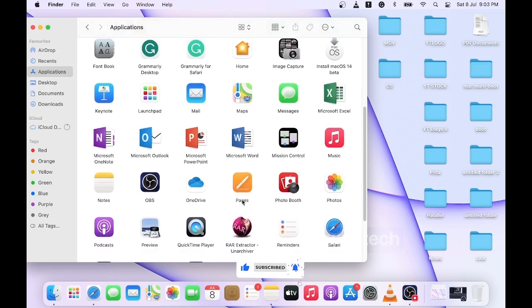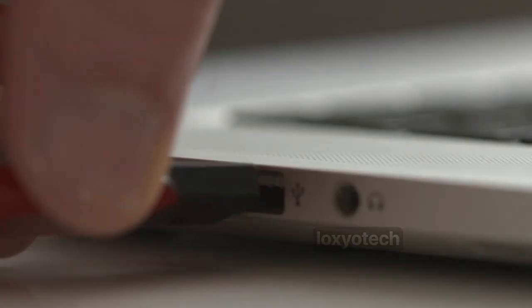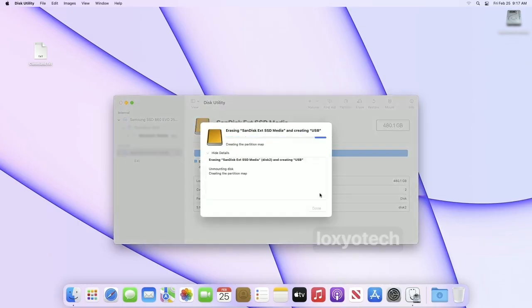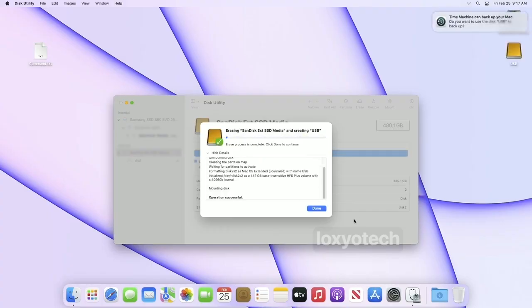After downloading or copying all macOS installers that you want, the next step is to prepare a USB pen drive or external hard disk for creating a multi-boot device. Here I used a 480 GB SanDisk External SSD. Connect it to the USB port and open Disk Utility. Then select the disk from the External Devices menu and click Erase. Erase the disk with Format set as macOS Extended Journaled and Scheme set as GUID Partition Map, then click Erase.